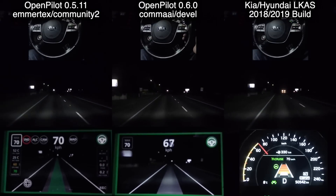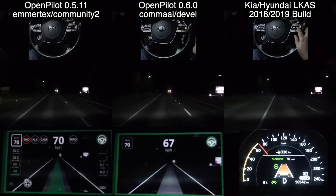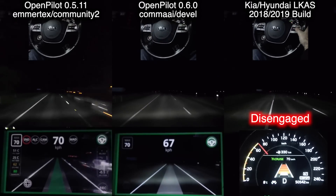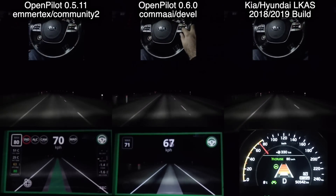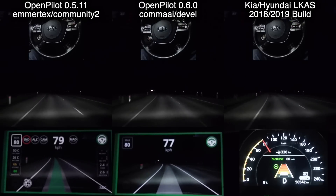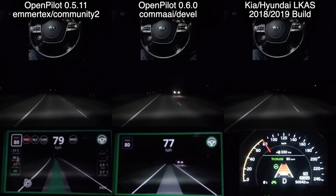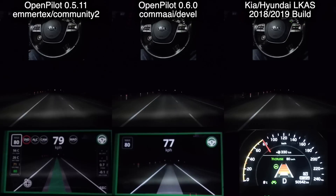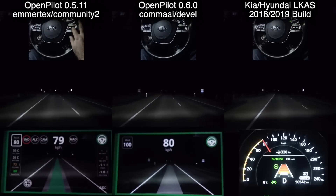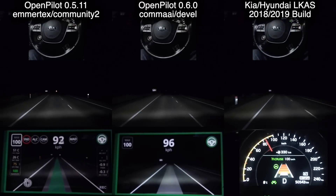We're heading out of town now, up to 80 ks. Notice the speed readings are different between the systems. The speed reported by the wheels and the speed reported by the dash are not the same — the dash reporting is always 3% higher. So I've increased by 3% on what you read on Community 2, whereas the Devel on Comma AI does not have that. We're into the 100 zone now, about to come up to the section with no lines.